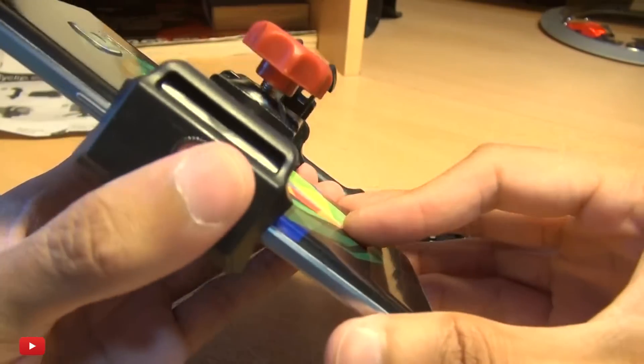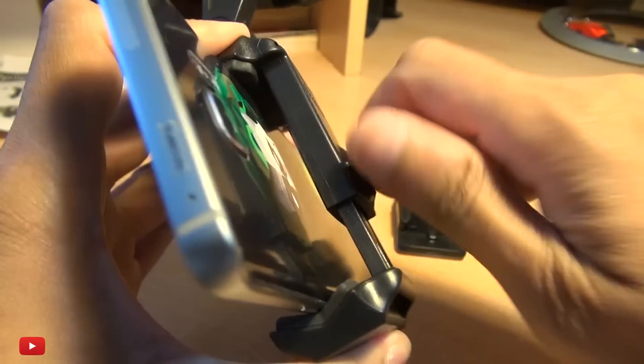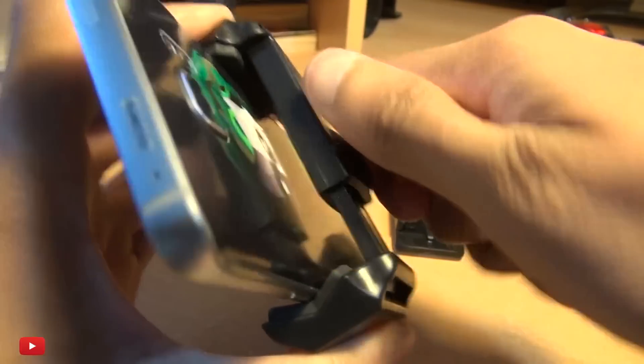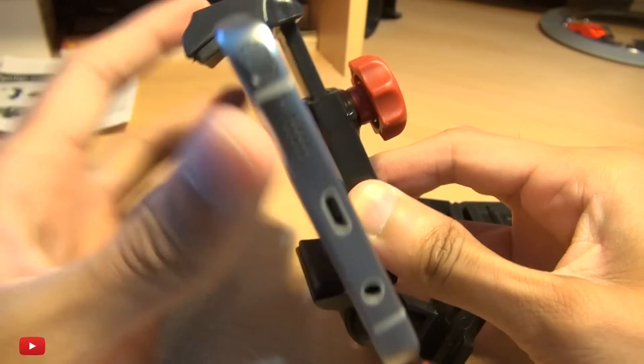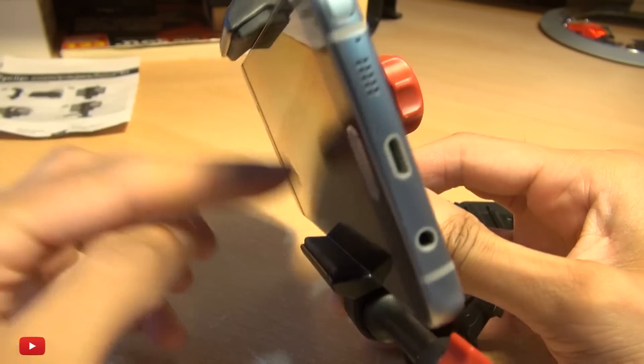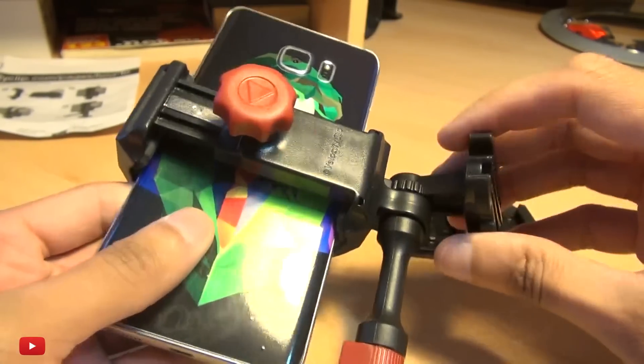As you can see, this is the Note 5 — a very large device indeed. Got it in place, tightened up the thumb screw, no slippage, and that's not going anywhere. You can see the big rubber pads at the top and bottom holding the device steady.